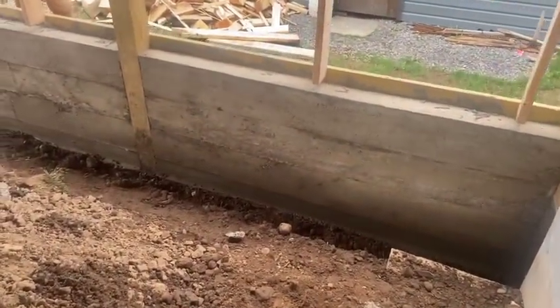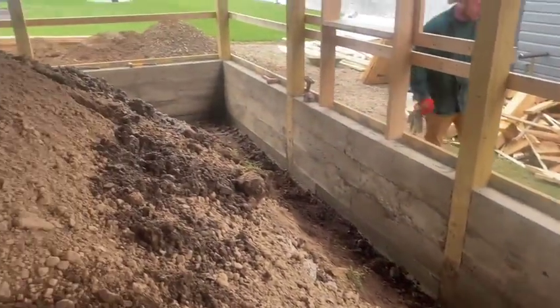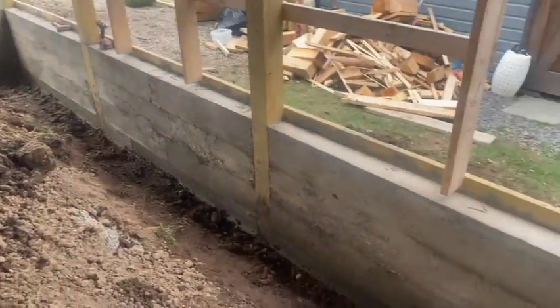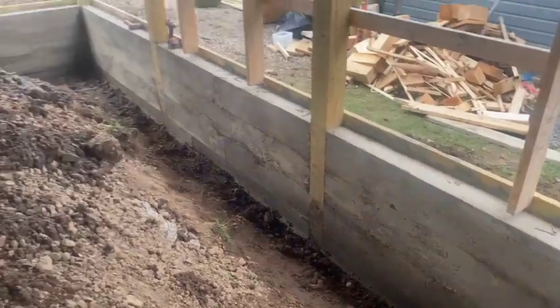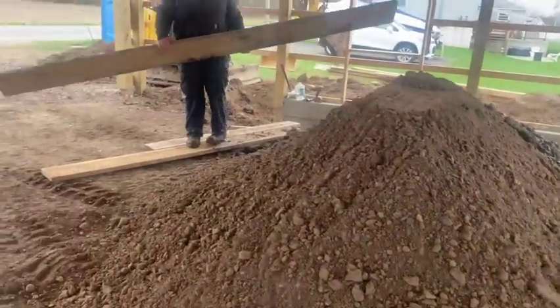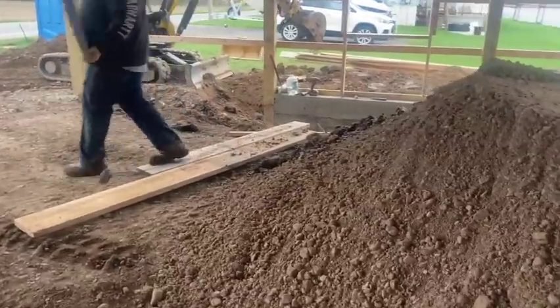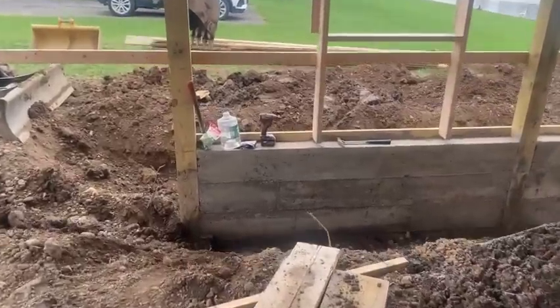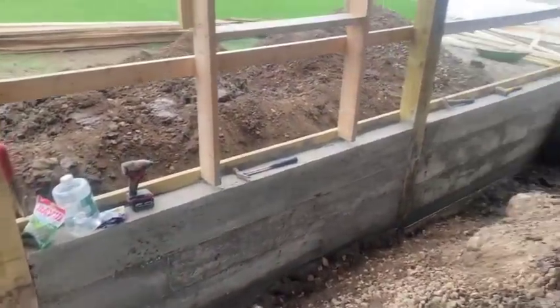It's Monday morning and we are over here at the pole barn fix job, stripping the forms. This is what the wall looks like. We are going to be putting some foam around this thing for frost protection. I wanted to show you what it looks like after the pour when we just stripped it.